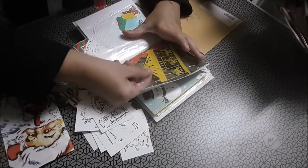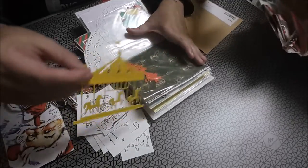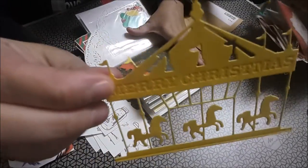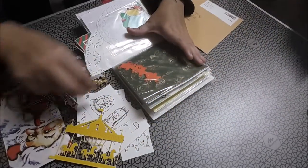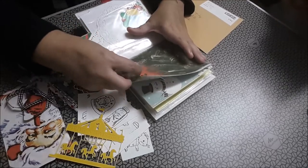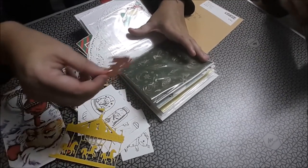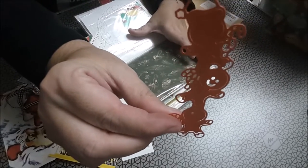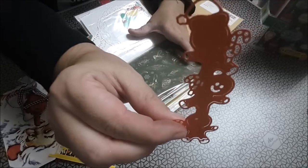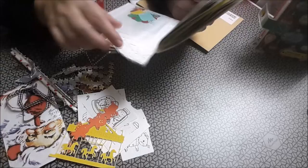Este tampoco lo tengo yo. Un carrusel de caballitos, un troquel. ¡Ahí te montabas tú! La muñeca, los muñecos de jengibre, unidos.